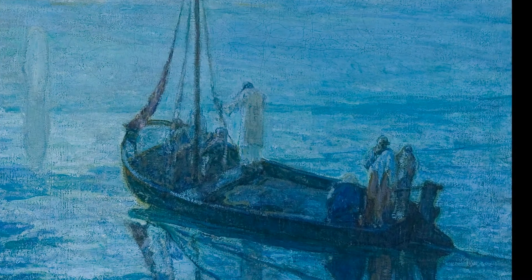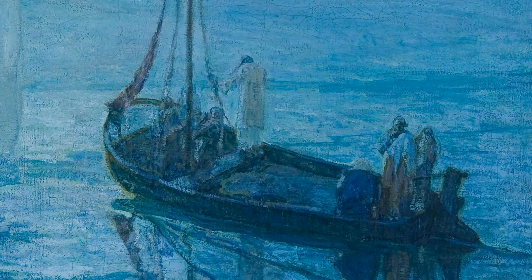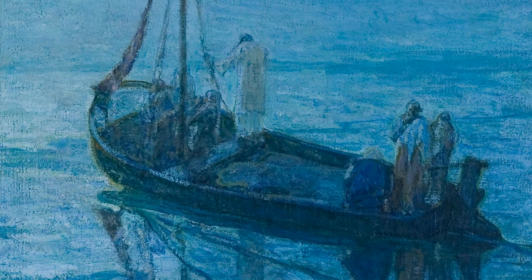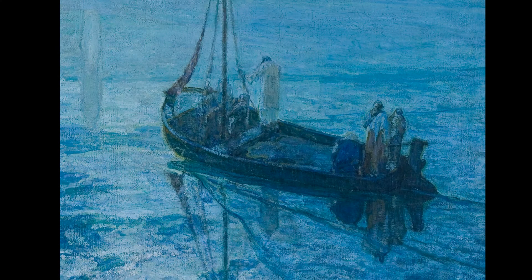What are the figures doing in the boat? What are they looking at? Sometimes in the title, the artist gives us a hint as to what he's thinking. The disciples see Christ walking on water. Does the title change what you thought about the figures?